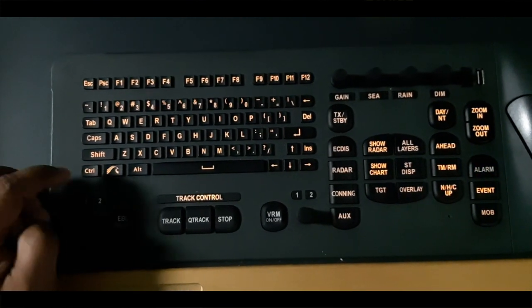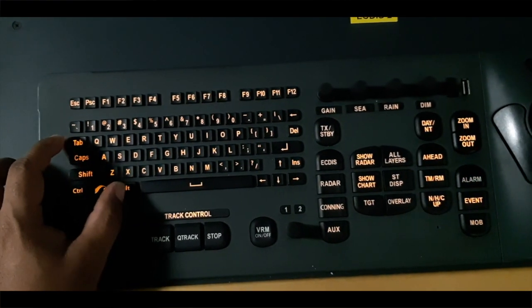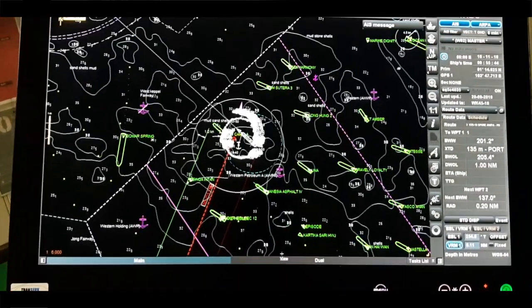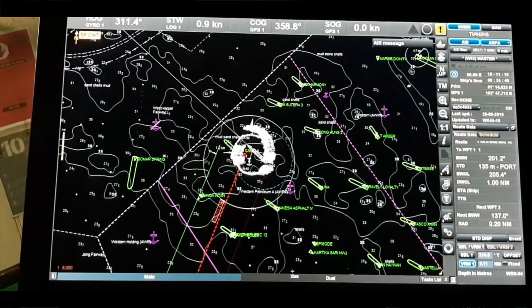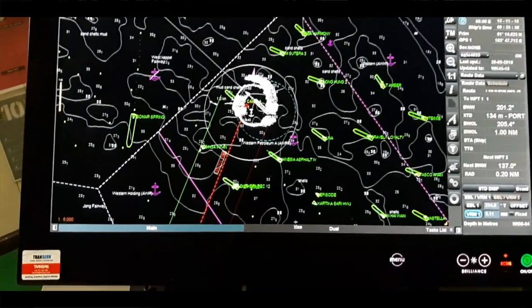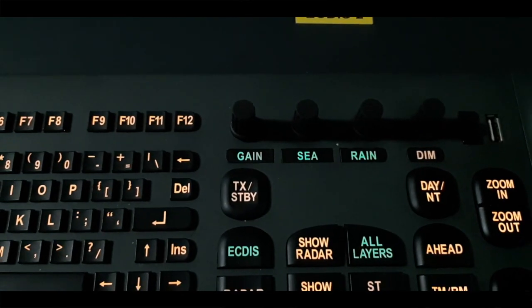Here are some shortcut keys you might know. For example, Alt+Tab — when you press it, some panel is changing. If you want to minimize it, you press Alt+Tab again and it will go back to normal position. Sometimes when we switch on the Navi Planner — suppose I am monitoring or updating my ENC, or making a passage plan in the Navi Planner — at that time I also have to see my ECDIS, so I use this button.